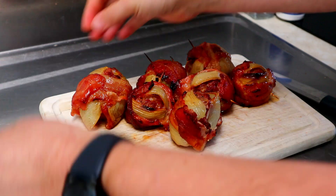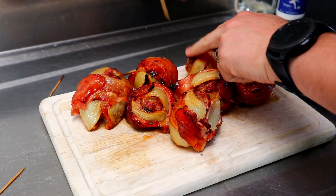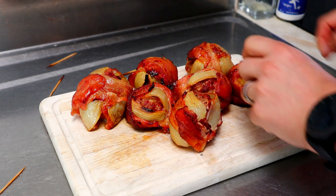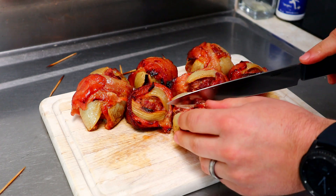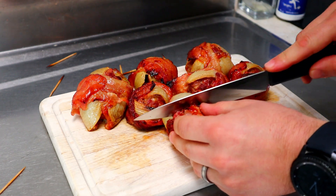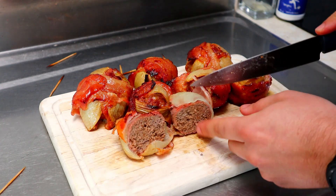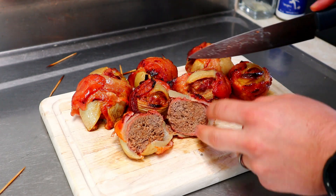All right, here they are — they smell amazing and I'm sure they're going to taste just as good. We'll pull those toothpicks out, grab a knife and cut it in half to have a look. Oh, look at that — cooked all the way through. Delicious.